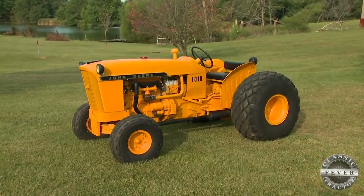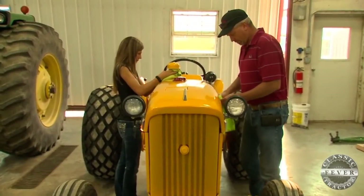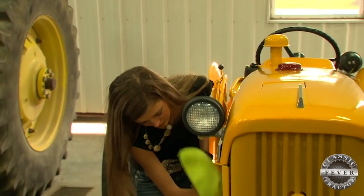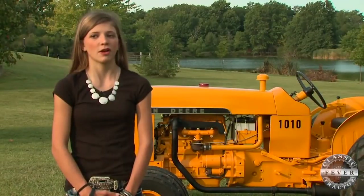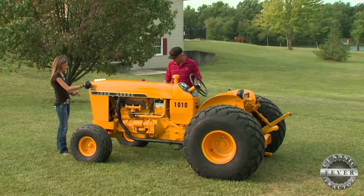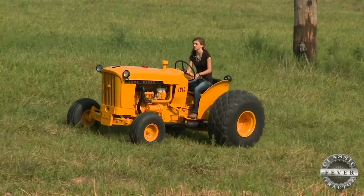Naturally, this tractor is one of the family's favorites because of the special bond it created between father and daughter. Darren's favorite thing is the time he got to spend with his daughter building it — it's a cool tractor, but the time spent restoring it together is the best part, and it will always be special. For Brooke, it's more of a father-daughter bonding time. She gets to say, "This is something me and my dad did ourselves." As she's driving it, she feels the pride and accomplishment, and it's just really touching.